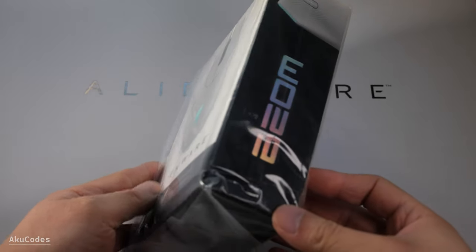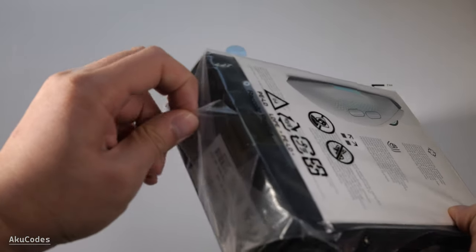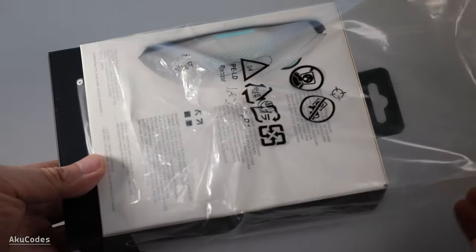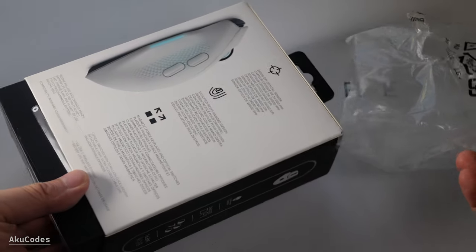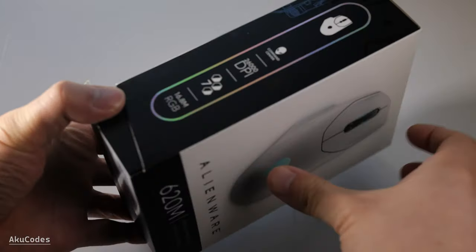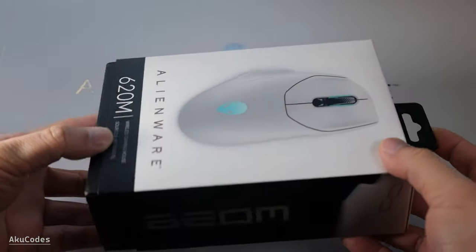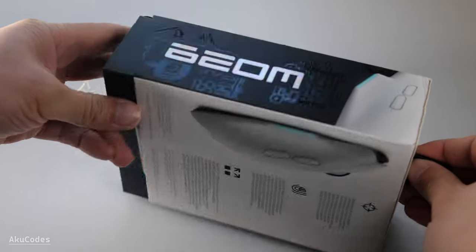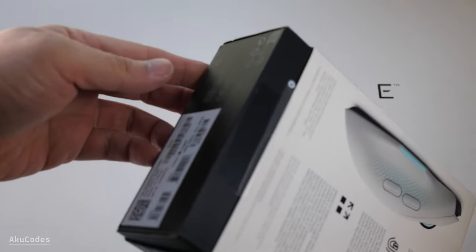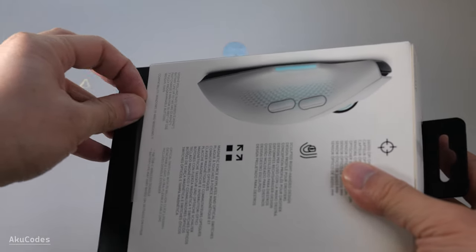Hello and welcome. For today's video review we have the new Alienware 620M. This is the successor of the Alienware 610M, and it comes in a right-handed asymmetrical shape similar to the Logitech G502 or the Razer Basilisk. Let's see if Alienware's latest wireless mouse is worth its $100 retail price.